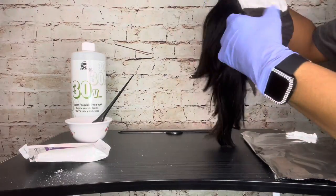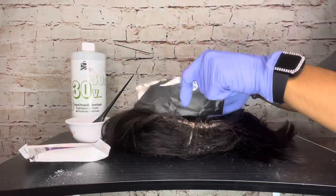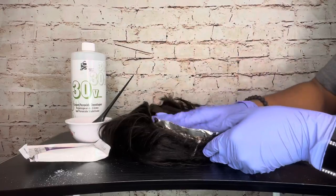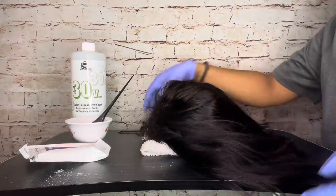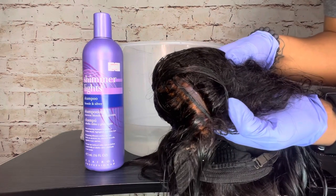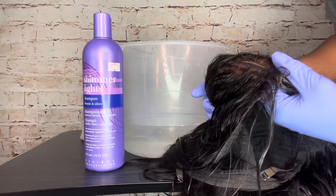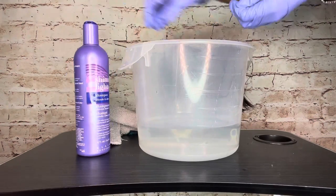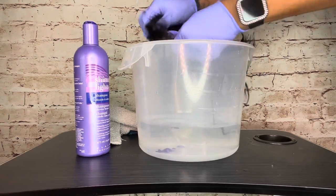Once the bleach is applied to the entire lace section, I take some aluminum foil to the inside of the wig with a washcloth and flip the wig back over to process for about 10 to 15 minutes. After rinsing off the bleach, my mixture was a little looser than it should have been, so it did seep through the lace and lifted the hair at the root of the tracks. Next, I just wash the lace with my purple shampoo and let it air dry.